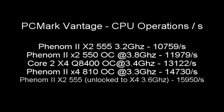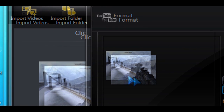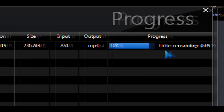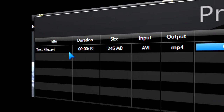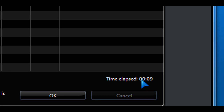The potential for overclocking is really great with this Black Edition CPU, and that's one of the key points of this review. With PCMark Vantage, these are the scores at default 3.2 GHz and then overclocked. As another example, doing a conversion encoding from AVI to MP4 — a roughly 250 MB file — it takes about 15 seconds at default clock speeds. If I overclock it and unlock the four cores, it takes nine seconds. The potential here is really great.